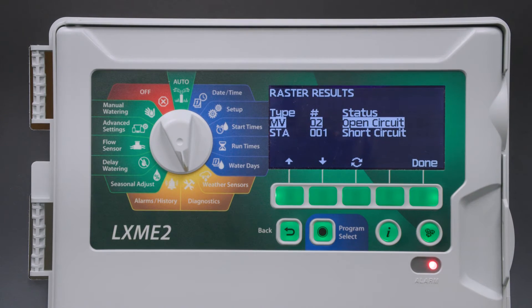Here's the report indicating that we have an open circuit on master valve 2, which makes sense because we don't have anything set up.